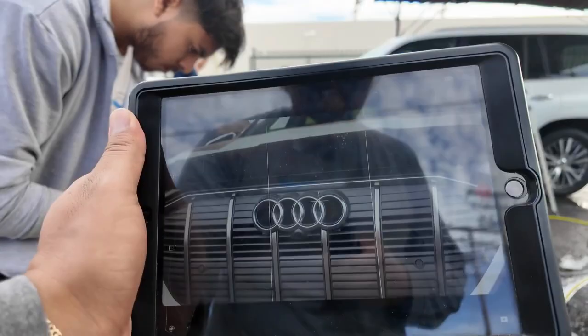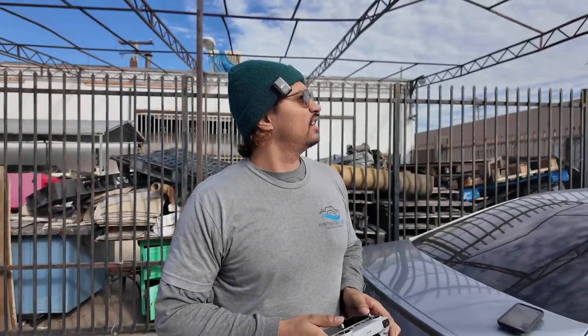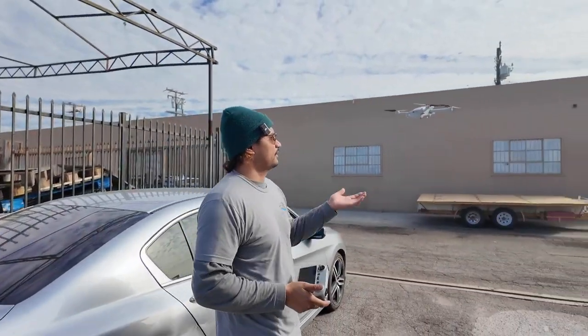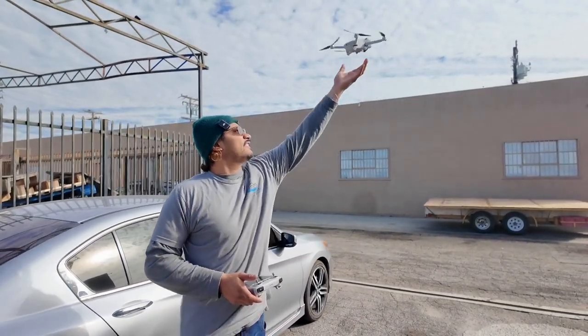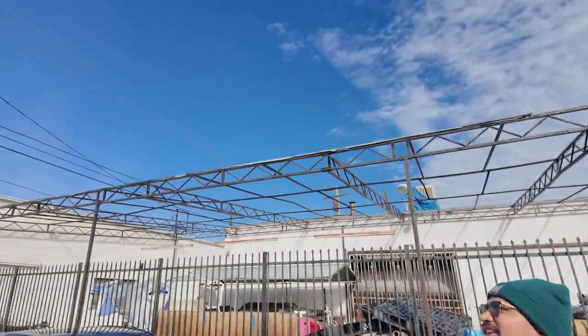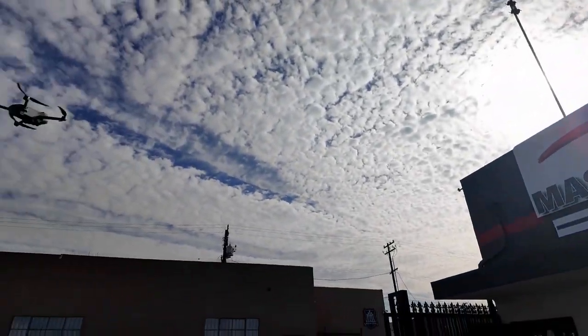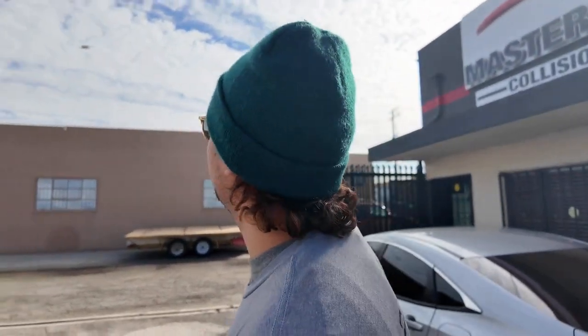It looks like a freaking commercial right there. I'm Sam Sullick — genius. Look, here's my drone, come here baby. We're gonna do some drone shots. There's a ton of wires but I'm not scared because I'm a pro. Alright, let's hit this.